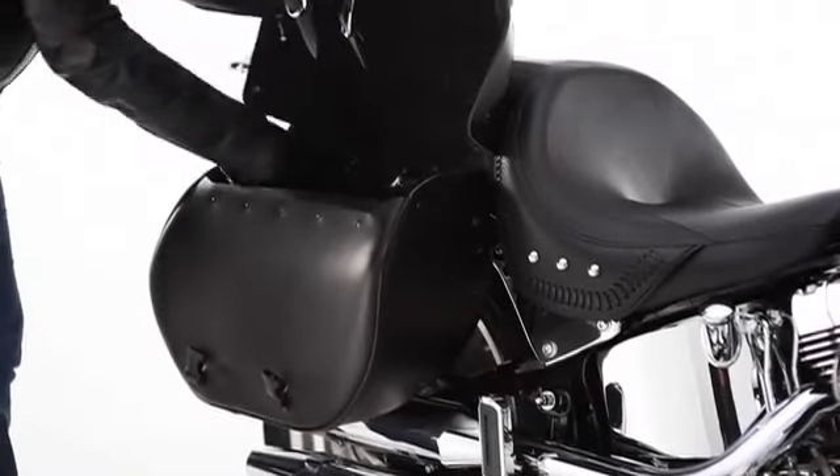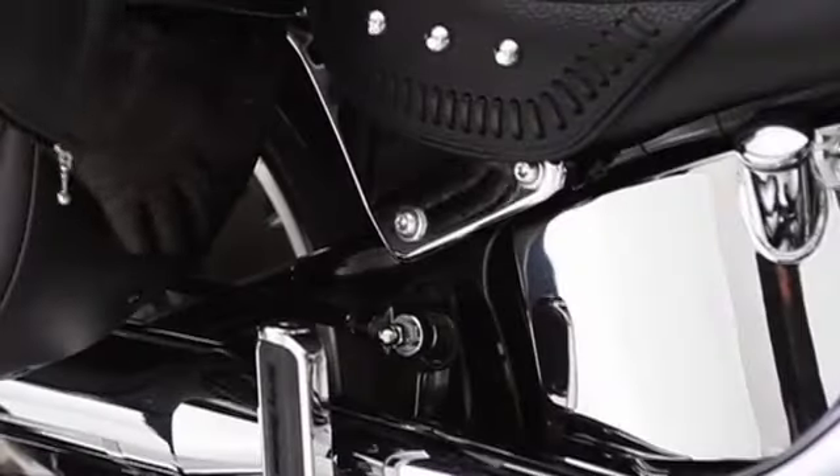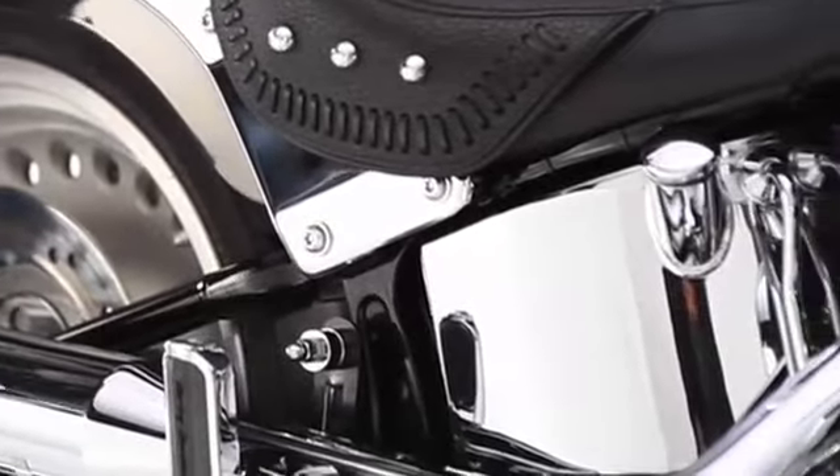Pulling on the internal handle releases each bag in seconds, leaving you with a clean custom look. The two mounting points stay on the bike, blending in so much that they're virtually hidden in plain sight.